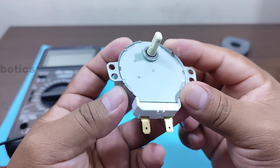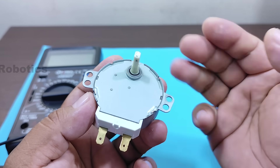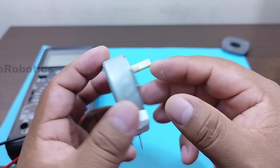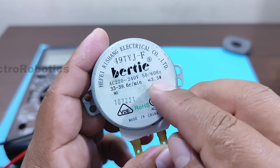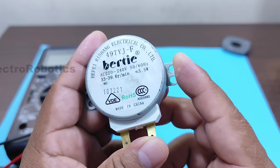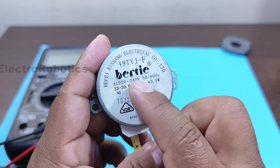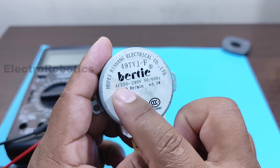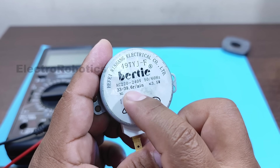This is a low consumption motor, which is responsible for rotating the plate inside our microwave oven. According to its characteristics, it only consumes 3.5 watts. It can be connected to 220 or 240 volts of alternating current, and its speed is only 40 revolutions per minute.